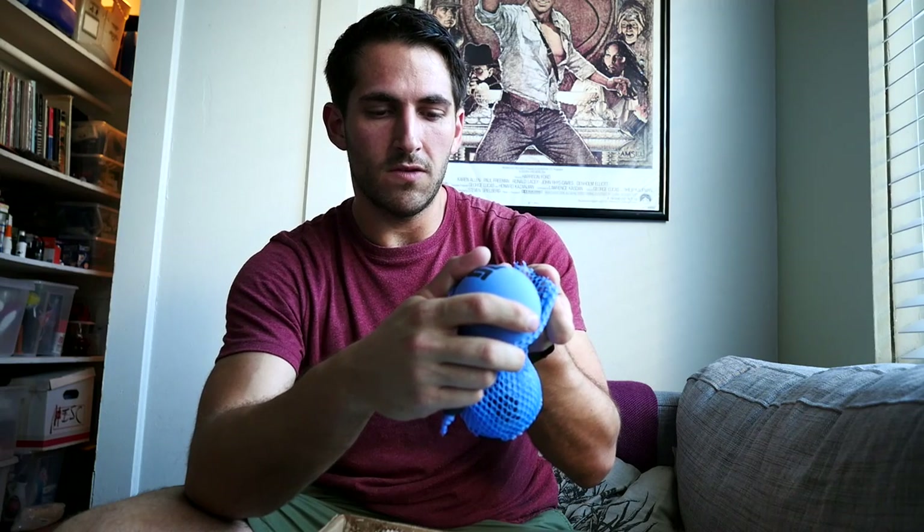Therapy Balls Plus. I thought these were attached but they're not — these are different ones, and they actually feel quite nice. I've been wanting to roll my back out on a ball all day today because it's been very stiff.